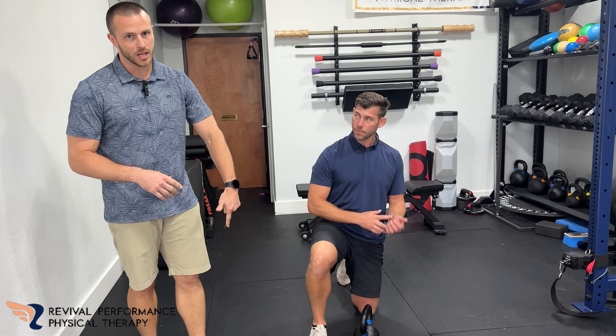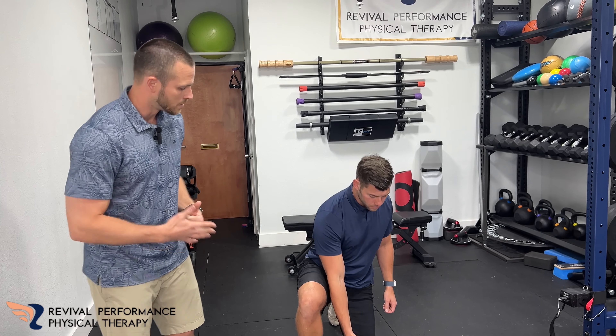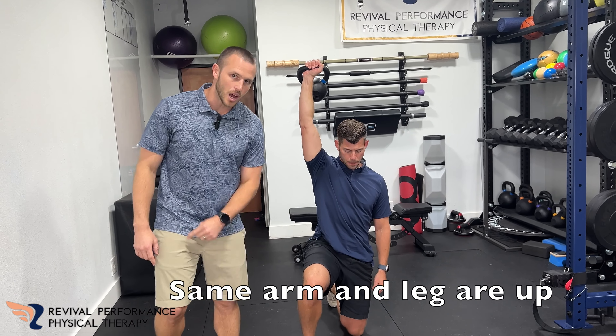So you don't really need this heavy of a kettlebell, or a kettlebell at all — just some kind of resistance or none, you choose. What he's doing here is he's going to have his arm straight up, and whatever arm is up, that leg is also up.